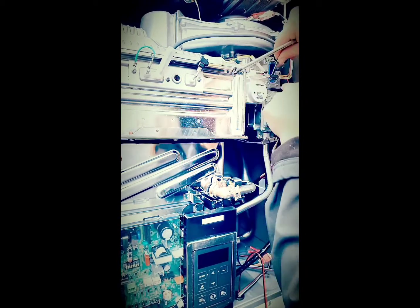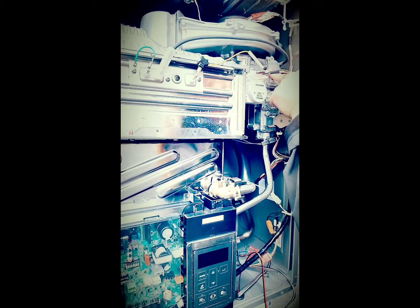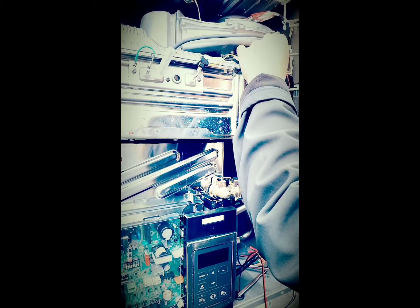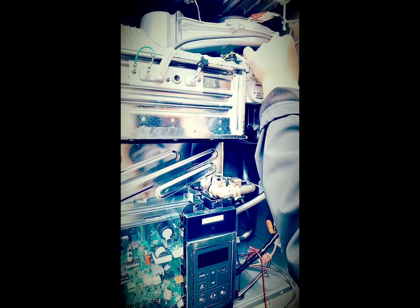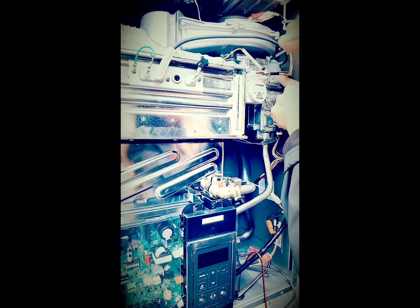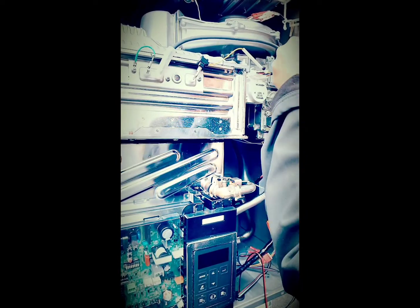You will have some parameters to change as well, but you change it out, put that back on, seal it up, change the parameters, and then you also put a sticker that indicates this gas change and you place it on the side of the cabinet.